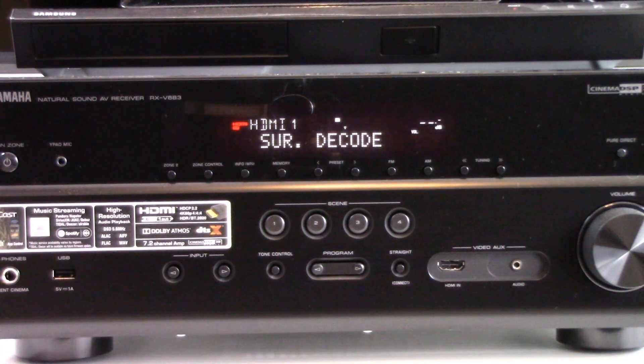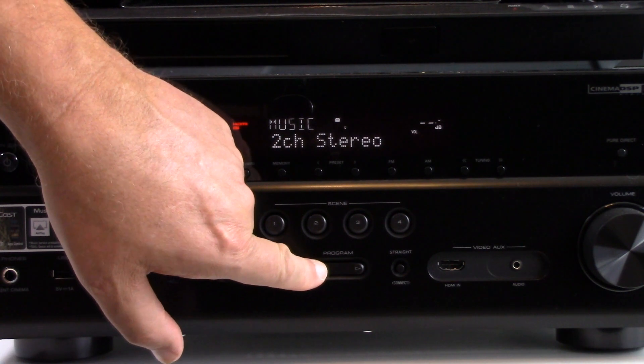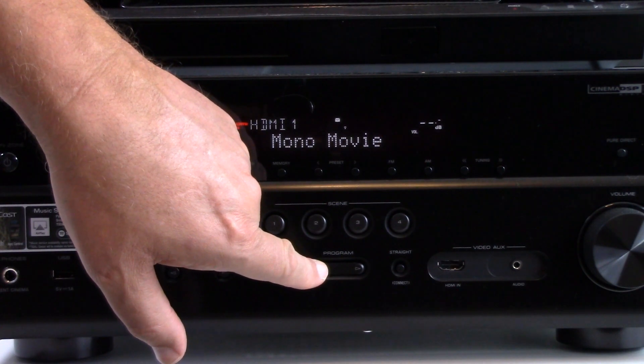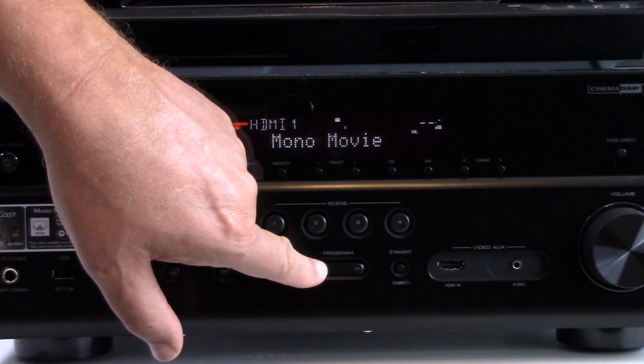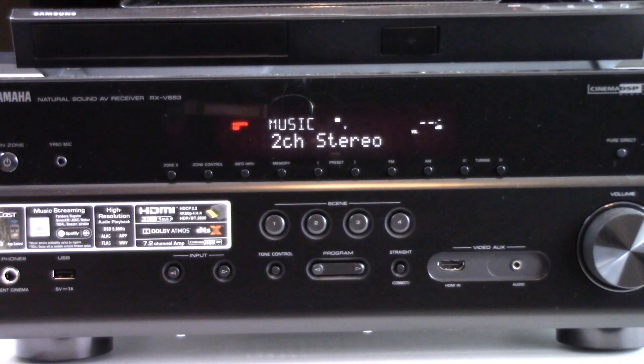Currently it's set to surround decode. If you're watching a movie, you will want to set it to a surround sound signal in relation to the movie you're watching. And if you happen to be listening to stereo music, you would want to set it to that as well.